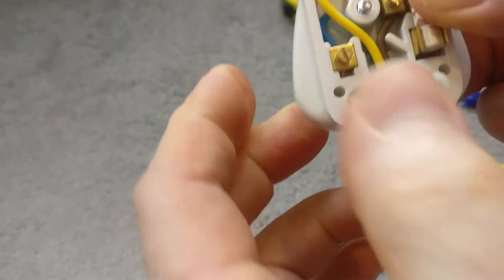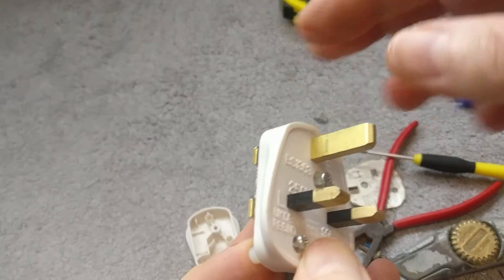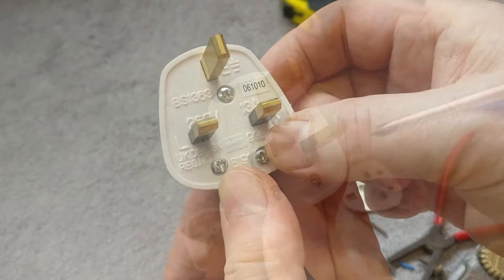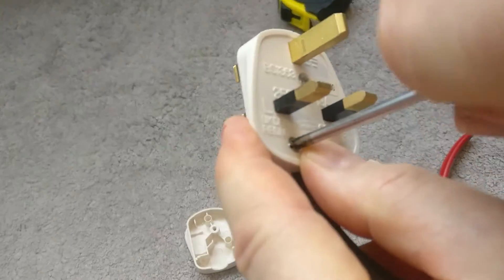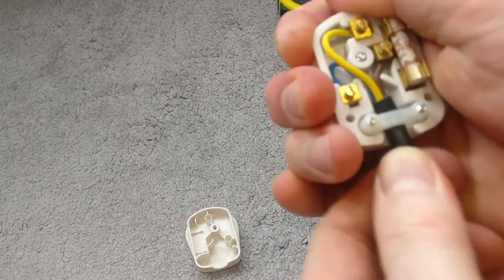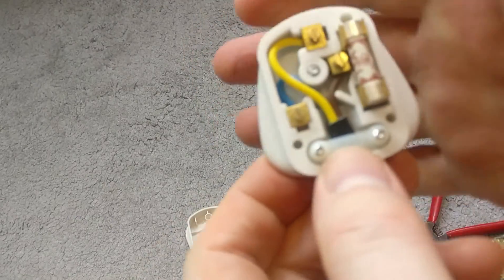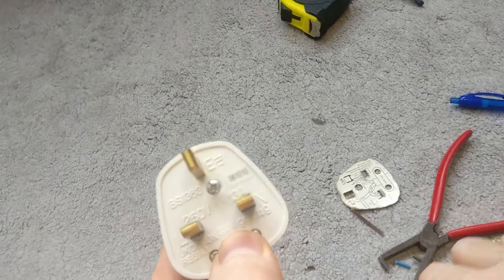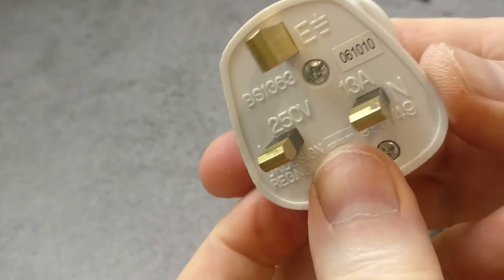Put the mechanical clamp on: pull the clamp over, turn everything upside down, and get the screw you took out earlier. Tighten both screws down nice and firm. Now when you pull on the black flex it's not going anywhere and it's not pulling on the electrical conductors, which is the most important part. All that remains is to get the cover, put it back on top, and screw it down. Just takes a couple of minutes.